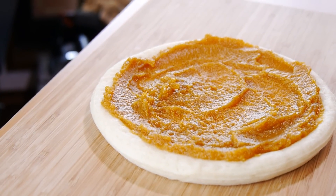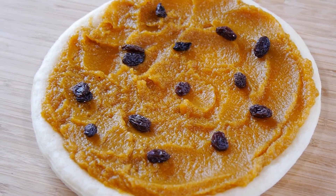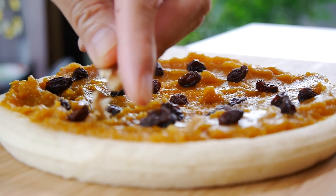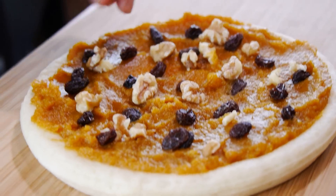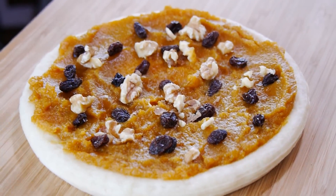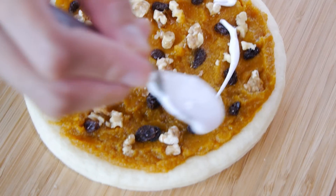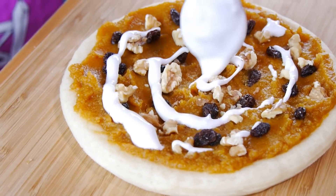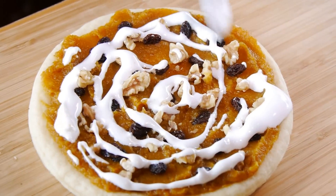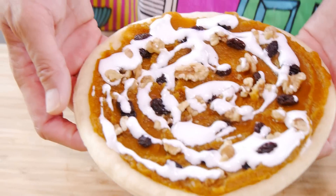And once that is done, all we're going to do is add the toppings of raisins, walnuts, and finally that marshmallow fluff. You can adjust the sweetness to your liking by adding more or less of that marshmallow fluff. I like mine well balanced and a little bit on the sweet side, so I'm going to add quite a lot of that marshmallow fluff. Now some people like to add chocolate to this and I think that will be fantastic — I have yet to try that one, but if you do, let me know how it is.